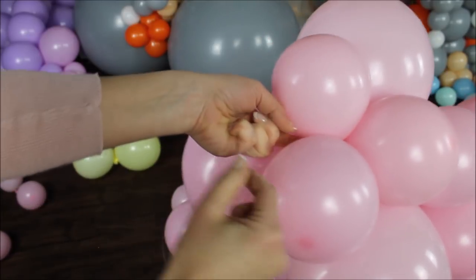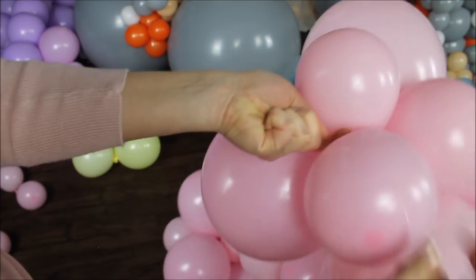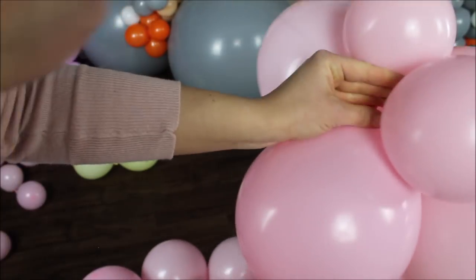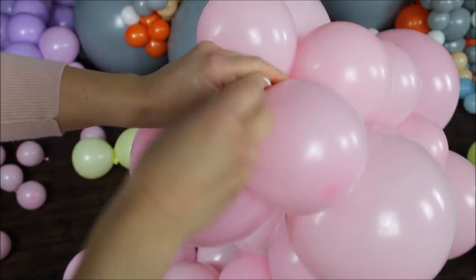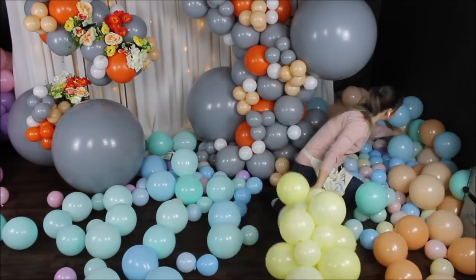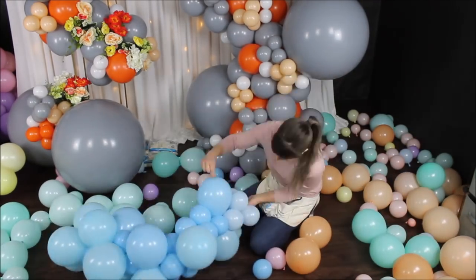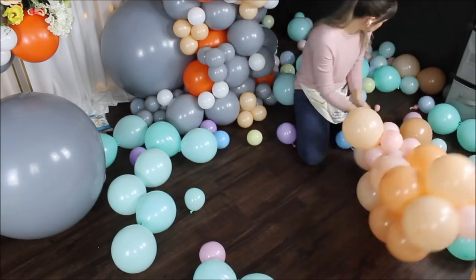To secure your balloon garland, cut a long piece of fishing line, hold it with one hand, with your other hand grab the tail and wrap around one of the balloons. You'll create a loop — take the tail and feed it through that loop, pull on the tail, and repeat that a couple of times to make sure you completely secure your balloon garland.